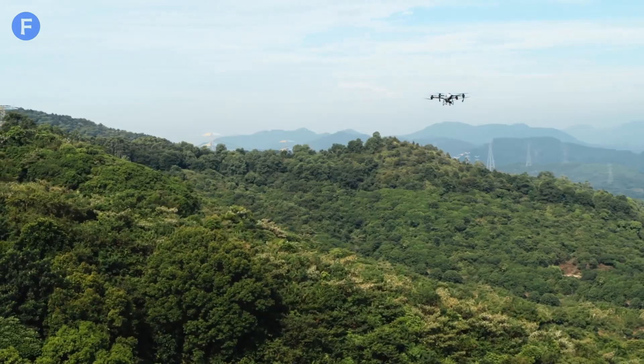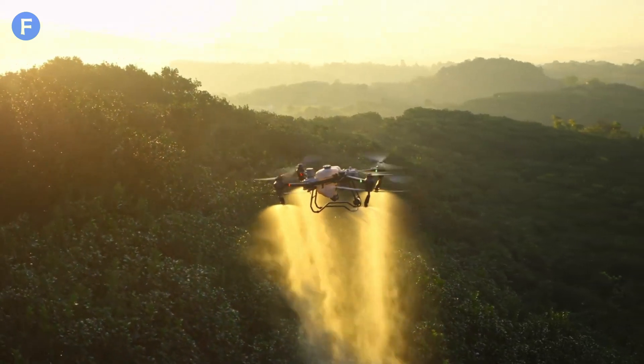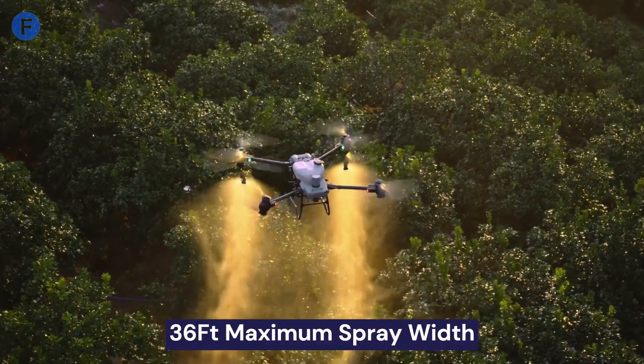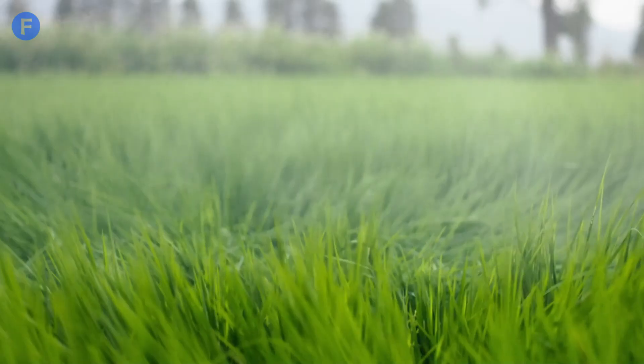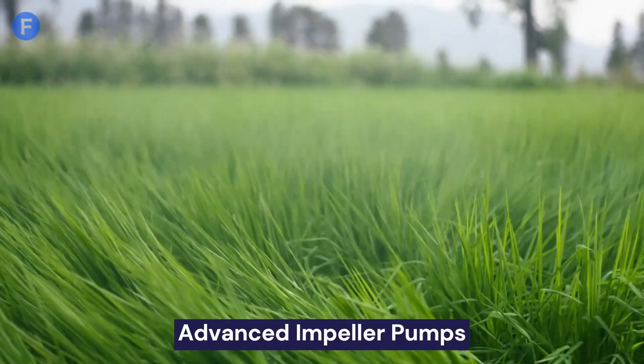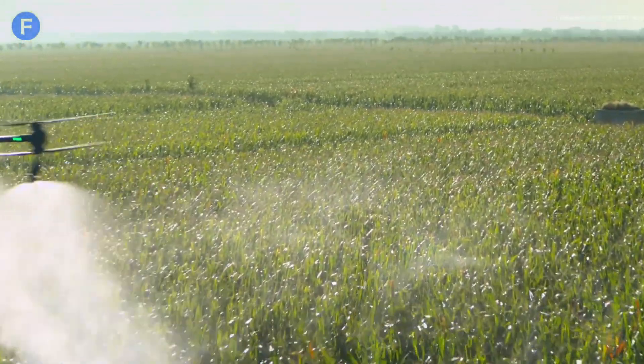The T50 is a beast when it comes to covering large areas. It has a maximum spray width of 36 feet, or 11 meters, and can cover up to 50 acres per hour. With its advanced impeller pumps, it achieves higher flow rates, making it perfect for extensive spraying and spreading tasks.